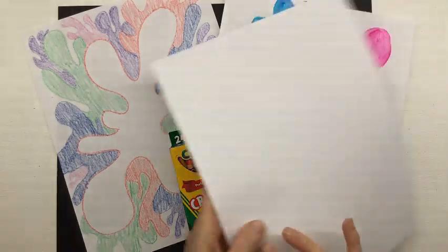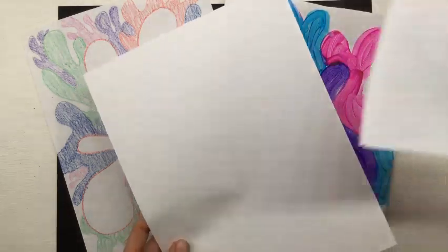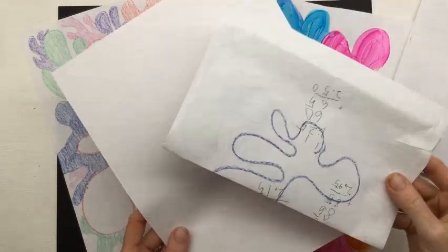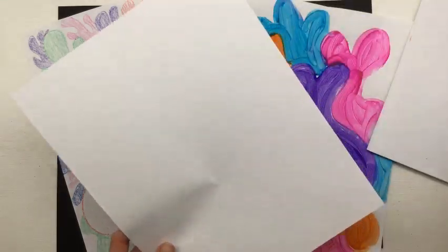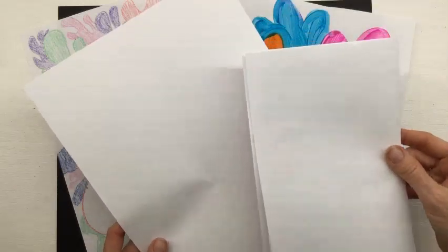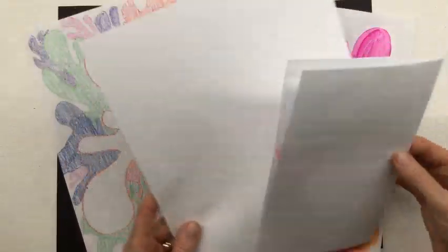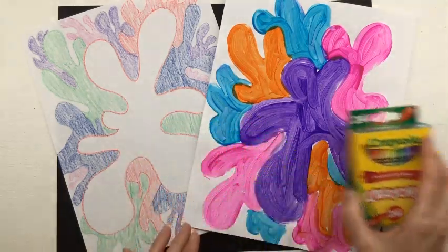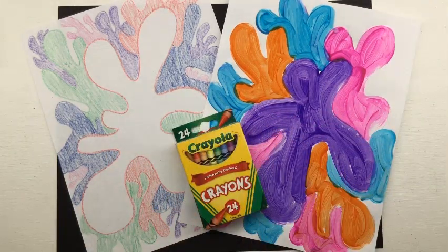You're going to need a sheet of paper for your artwork and a scratch sheet of paper — maybe one that was headed for the recycle bin. We're going to do a warm-up, and you'll also need your crayons.